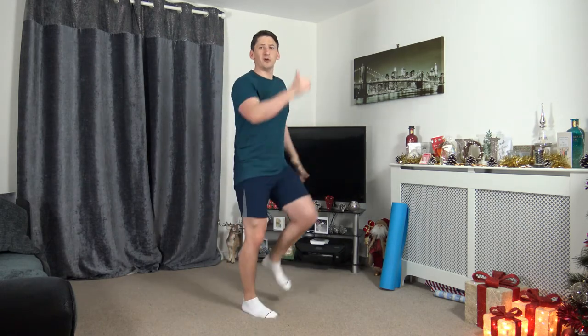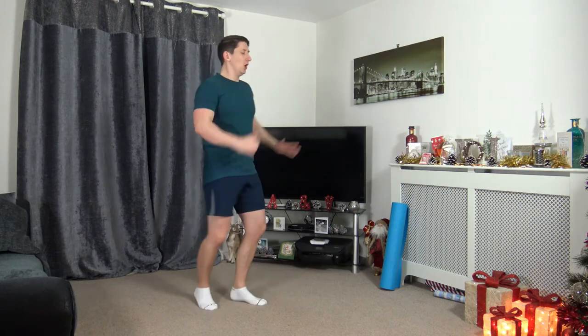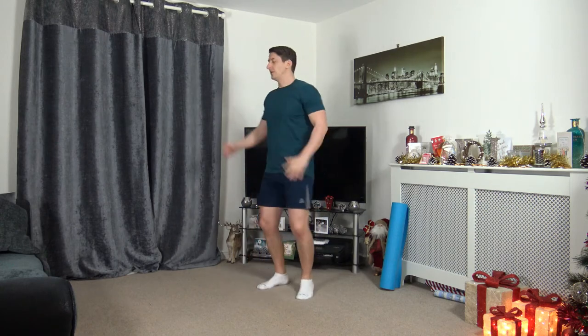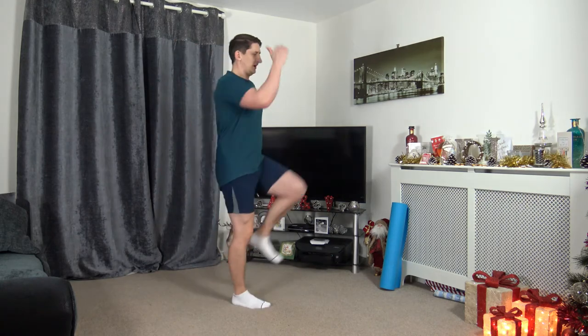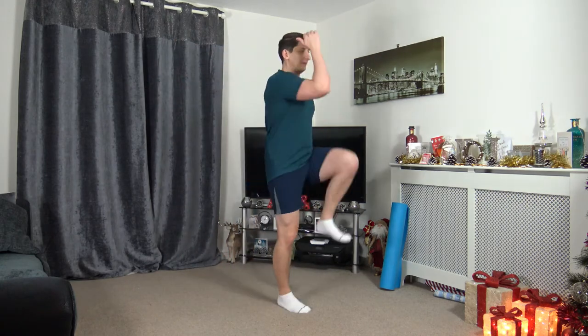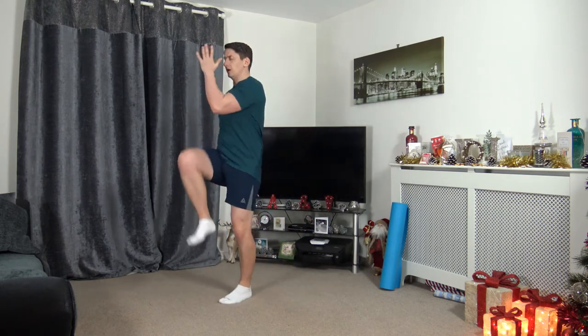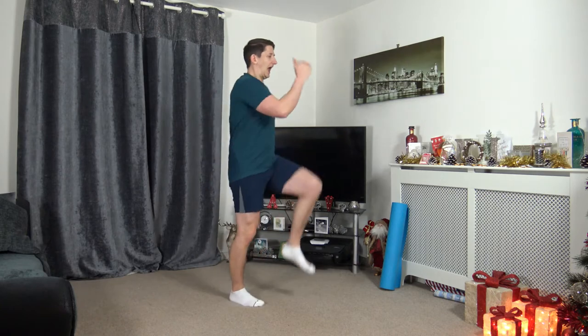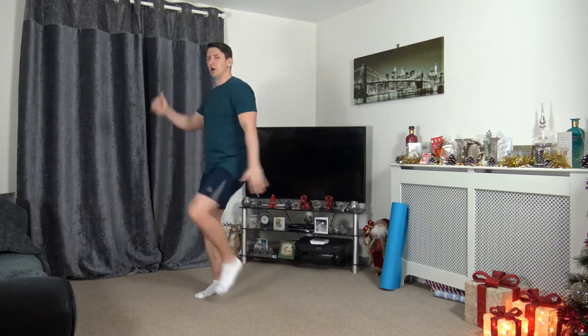Next one — going around the room, knee to elbow. If you can't go around the room, do it on the spot. 3, 2, 1, let's go. As we bring that knee up to the elbow, squeezing the core muscles. If you can't get the knee all the way up, that's absolutely fine — just try the best you can. Keep a nice strong core, take your time. Ten seconds on the clock left. Keep that going — 3, 2, 1. Awesome stuff.